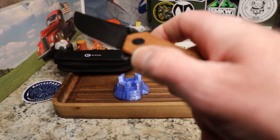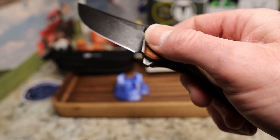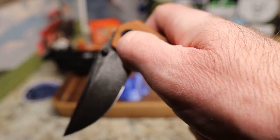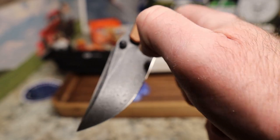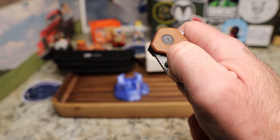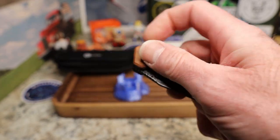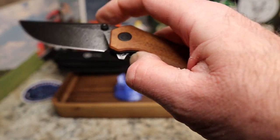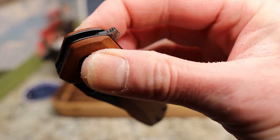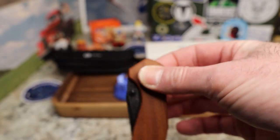You do have thumb stud deployment. The detent is a little soft, but it's pretty well dialed for the flipper. On the thumb studs though, it definitely breaks open very easily — almost too easy to fail. But it just pops right out with the nice jimping on the flipper tab that you get from Savivi.